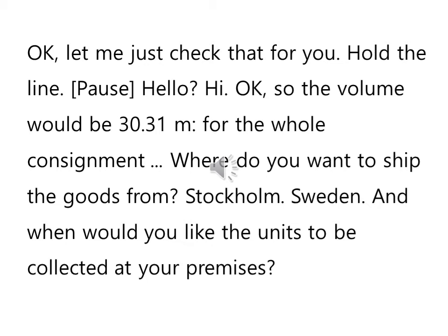Hold the line. Okay, let me just check that for you. Check이라는 거는 조사한다, 그런 뜻이니까 한번 살펴보겠다, 그런 뜻이죠. Hold the line — 끊지 말고 기다려라, 그런 뜻이죠.